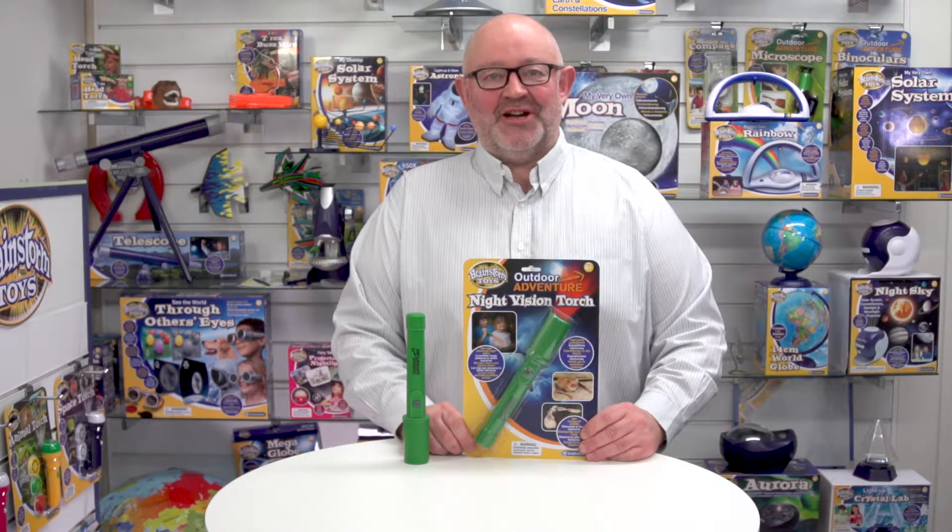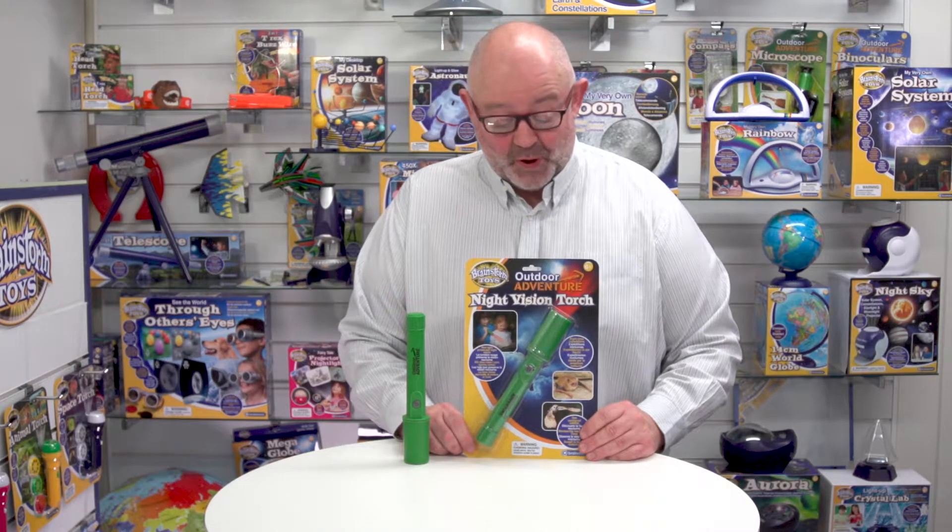This is the Outdoor Adventure Night Vision Torch from Brainstorm Toys. First of all, let's have a look at the packaging. You can see that the product is laid out quite nicely so the consumer can see what they're buying.